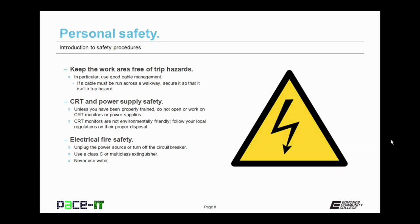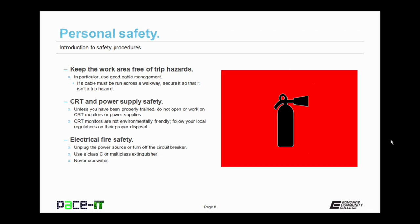A good method is to cover it with tape across the exposed length that might be a trip hazard. Unless you've been properly trained, do not open or work on cathode ray tube monitors (CRT monitors) or power supplies. Both of these have capacitors that will retain extremely high amounts of voltage and can be dangerous. Also, CRT monitors are not environmentally friendly — follow your local regulations on their proper disposal. In case of an electrical fire, unplug the power source or turn off the circuit breaker. Use a Class C or multi-class extinguisher, and remember, never use water — there is a risk that you will electrocute yourself.